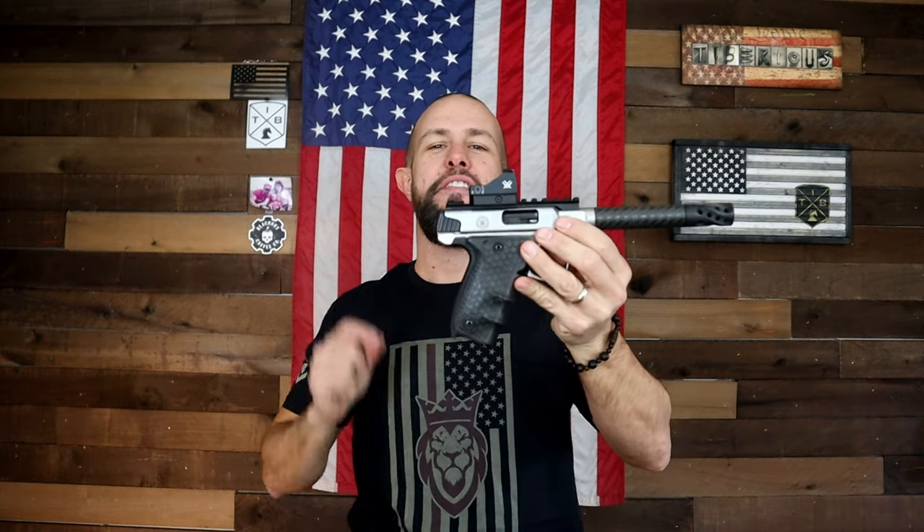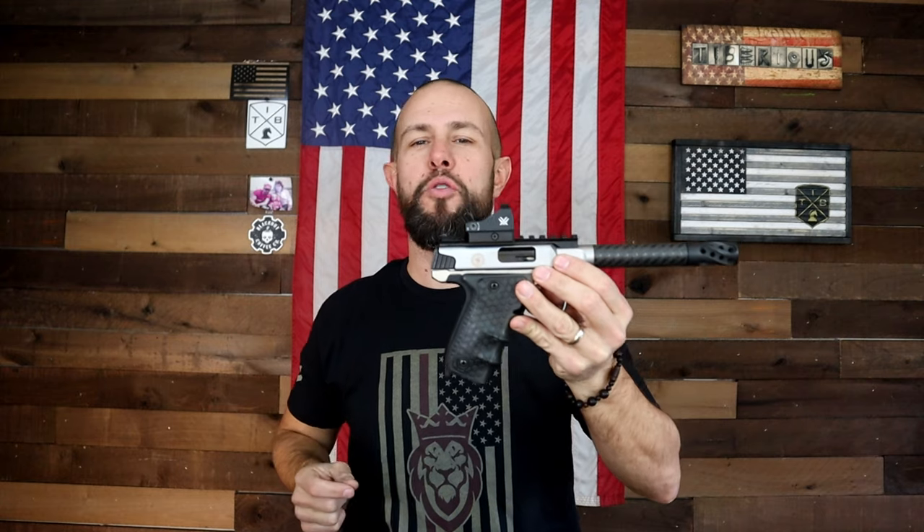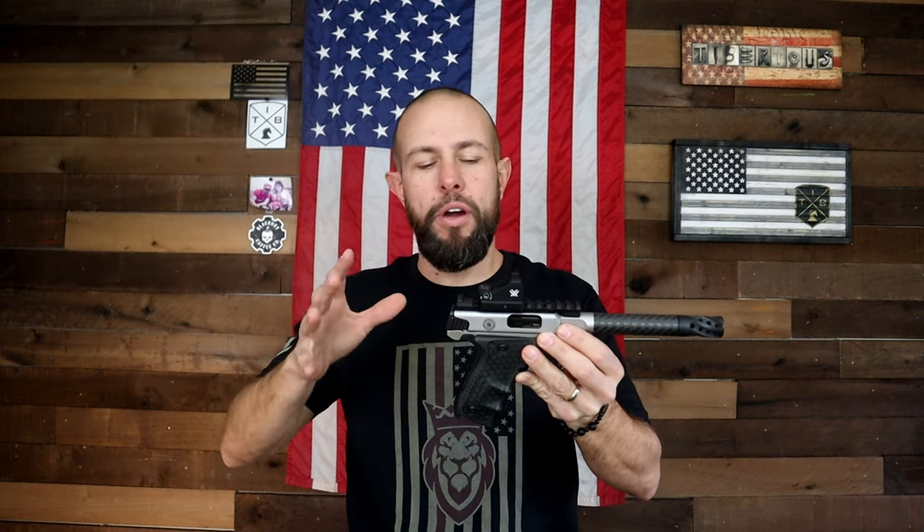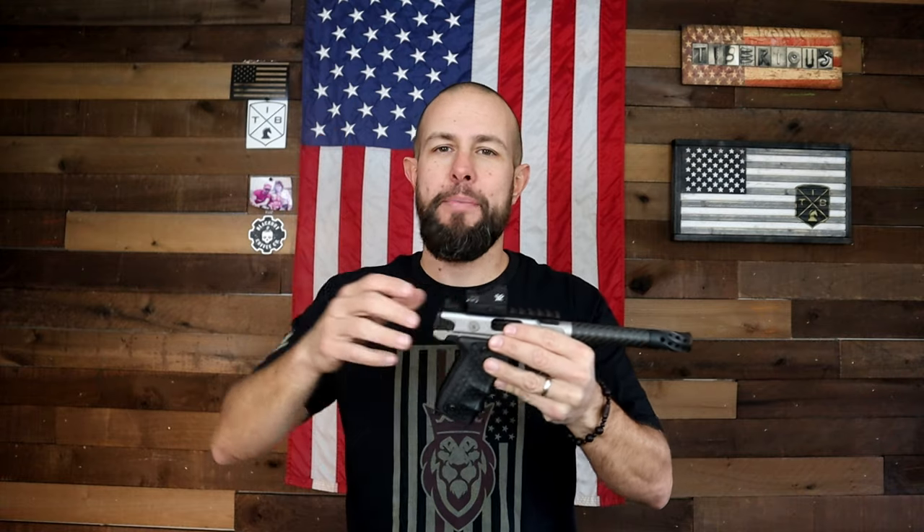What is going on ladies and gentlemen? Today we have a very cool tricked out .22 pistol from the Performance Center at Smith & Wesson. This is not your granddaddy's .22 pistol. About five or six years ago, Smith & Wesson came out with the Victory series of pistols, kind of similar to the Ruger Mark series and the Browning Buck Marks.